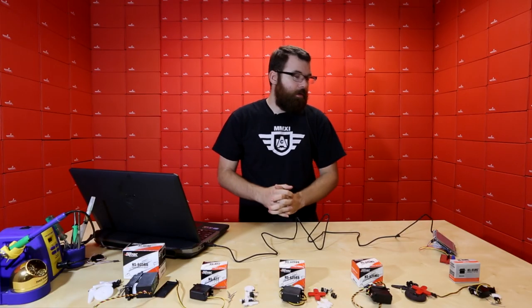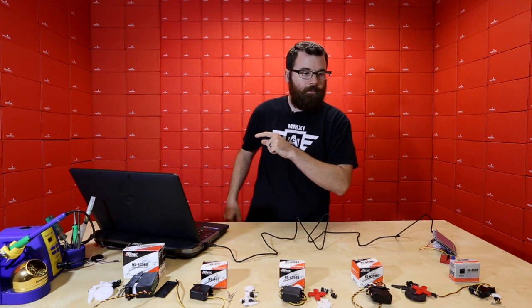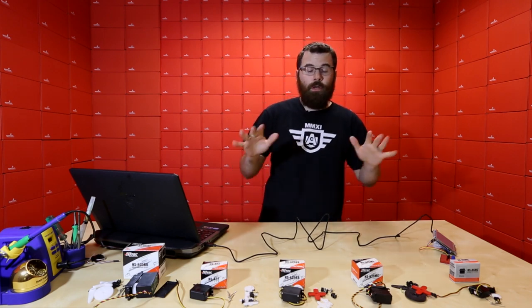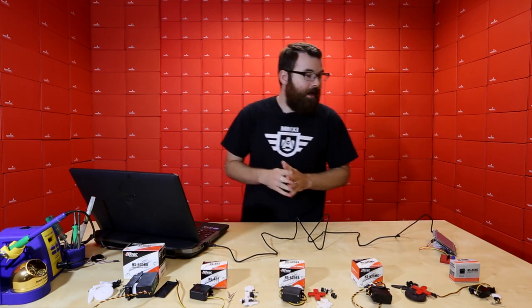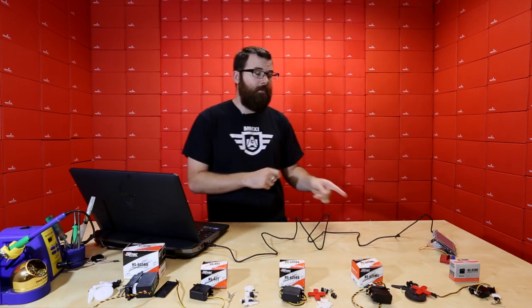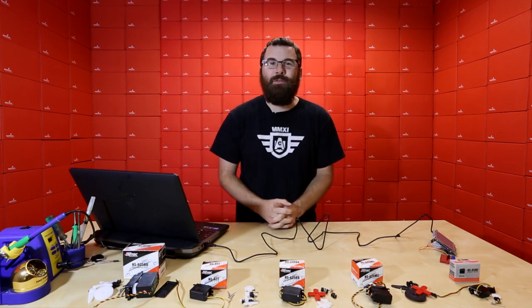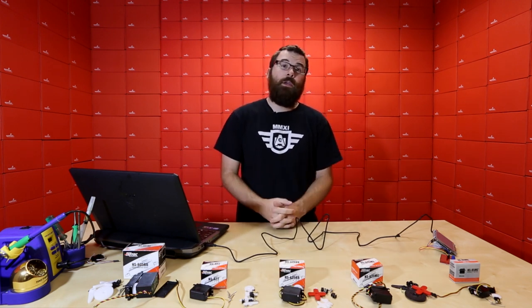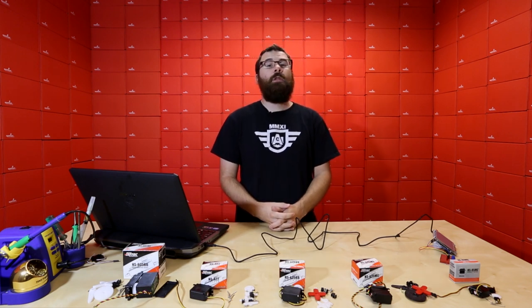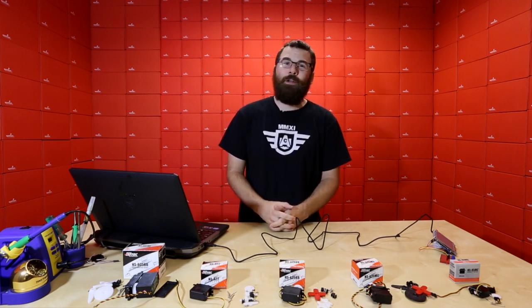So there you have it — a good old classic Friday Product Post. We've got a bunch of new Hitek servos, and also the very cool ARLCD if you're looking for a graphical interface with a 3.5-inch color touchscreen display. And of course, we had the lovely demo for this week. We will see you next week — we do have something very big to announce, so be sure to check back for even more new products.